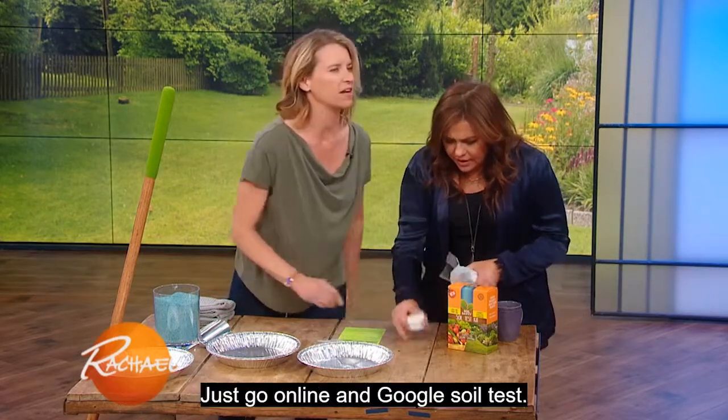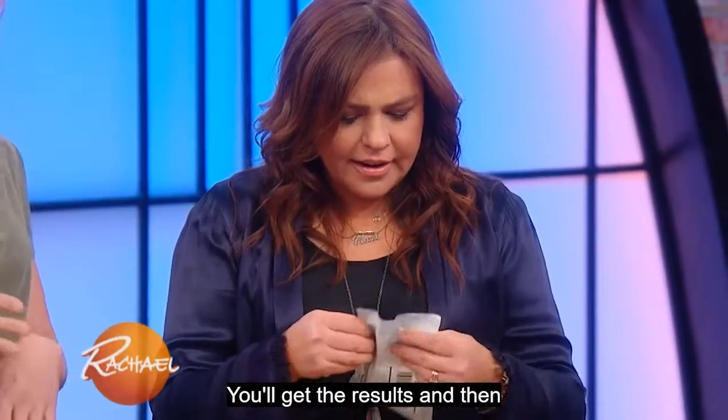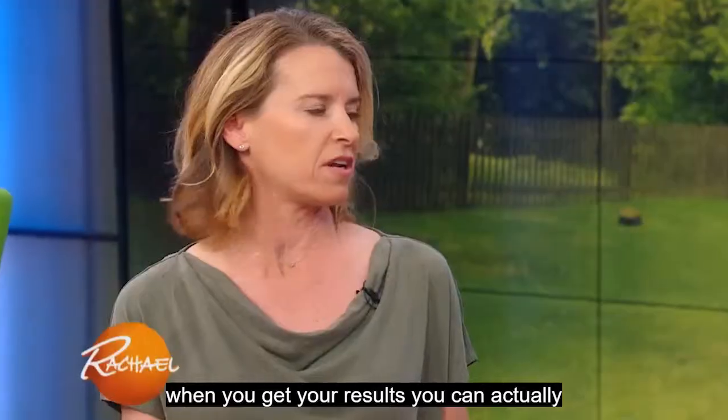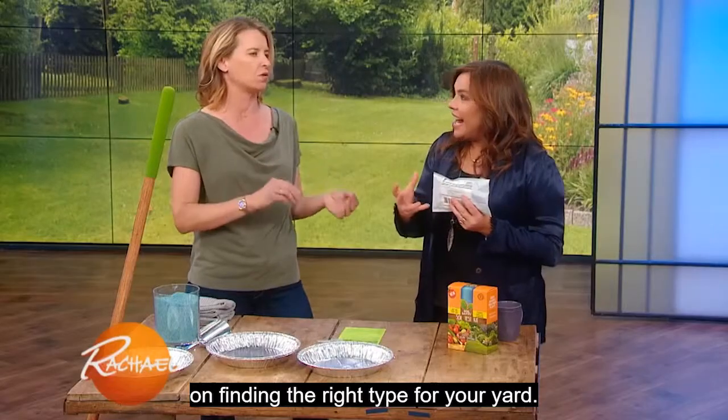Just go online and Google soil test. Pop it in, seal it up, send it away, and you'll get the results. When you get your results, you can go to the garden stores and they can assist you in finding the right type for your needs.